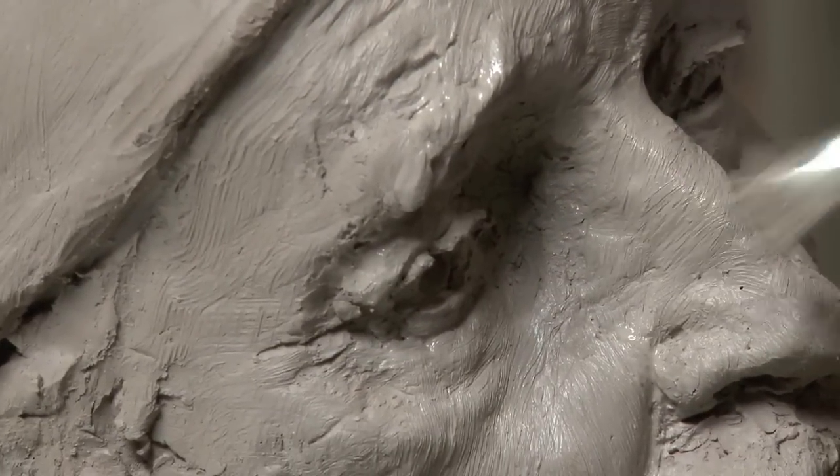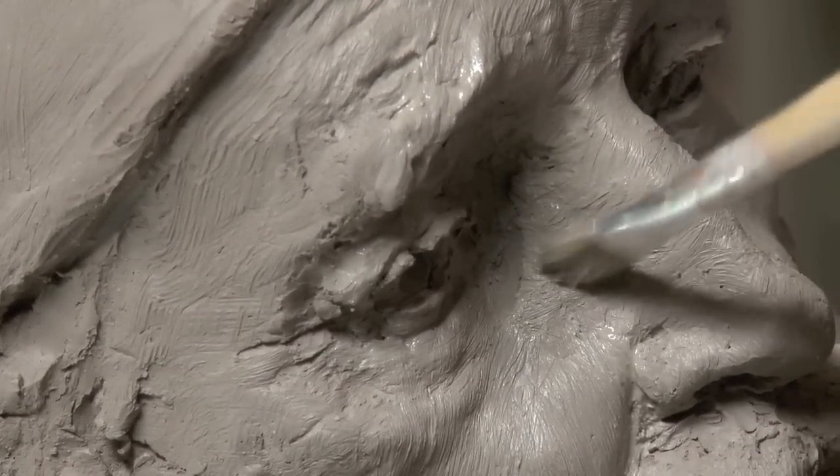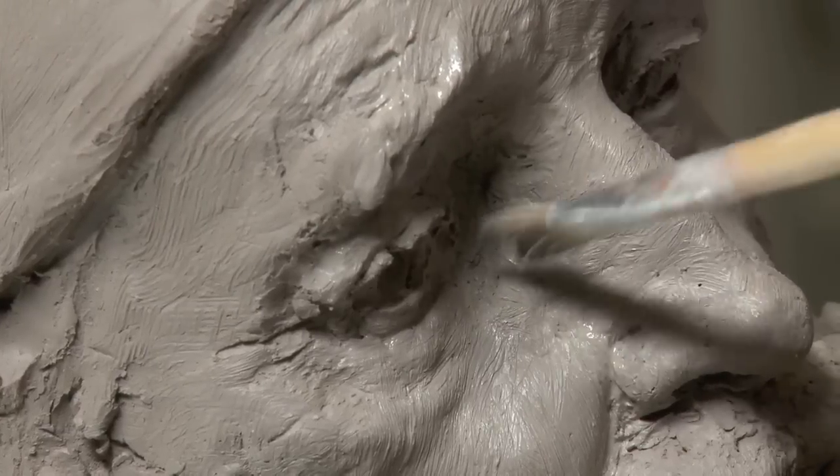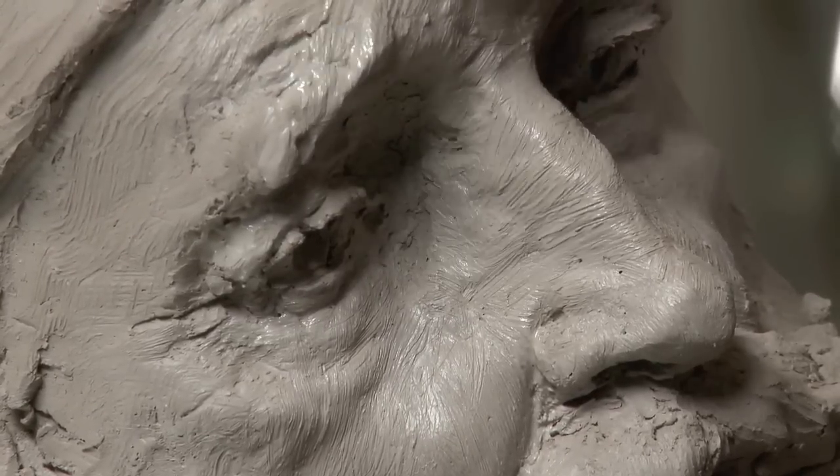Going across the forms — it might start along the form and then just go across, and that helps bring out the dimension. Just like in drawing.